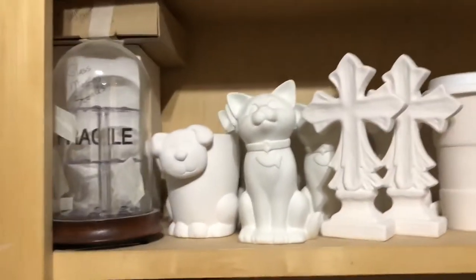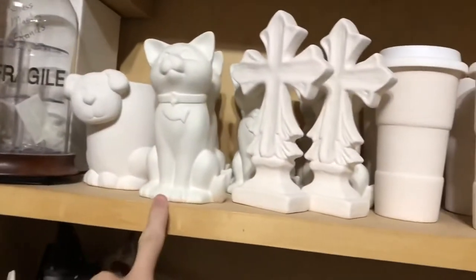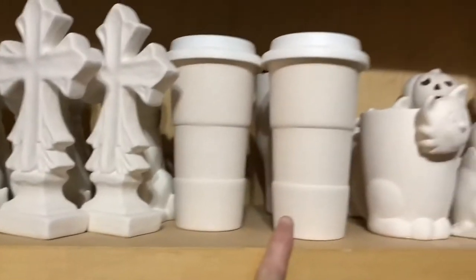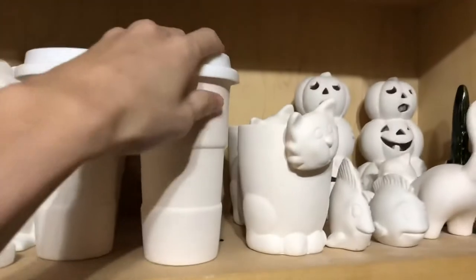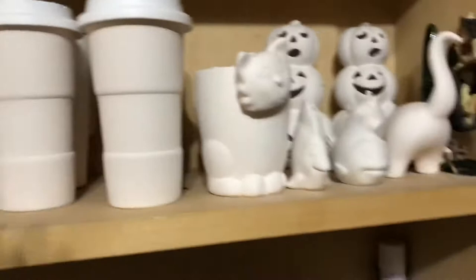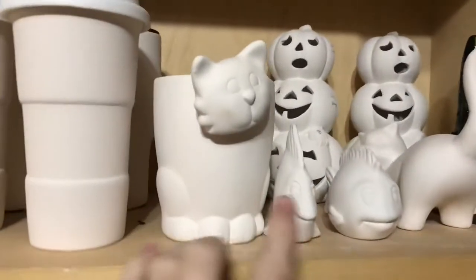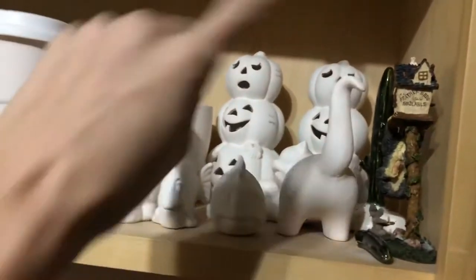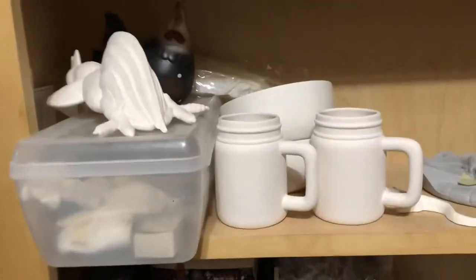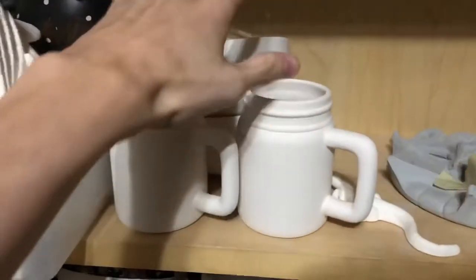I'm going to show you guys the stuff we have in the back that we can paint. We've got a little dog mug, a little cat piggy bank, and crosses - those are really cool. I know a lot of people drink coffee, especially in my family, so I was going to do custom ones with their names on them. We've got a cat mug, little fishies - those are from the Halloween event we did and never got finished. We've also got chicken pieces and little bowls. I need to get those bowls done for my teacher - she wanted to do an order.